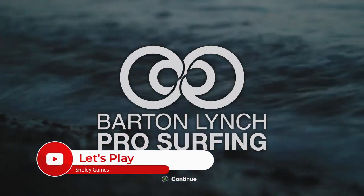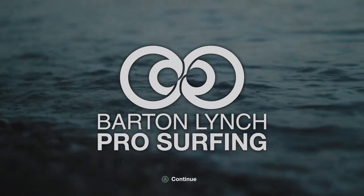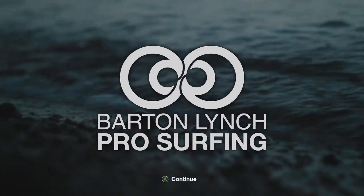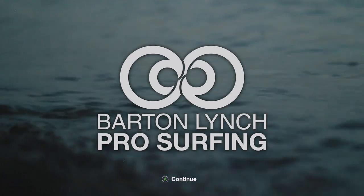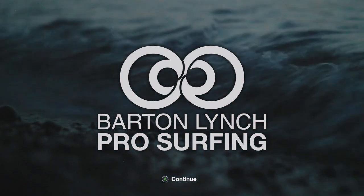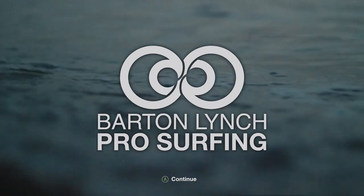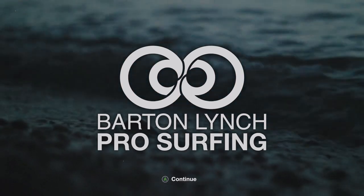Hey, how's it going? ZManaTech here, and I want to thank you for tuning into Snowy Games. As always, I appreciate you very much. Today we're taking a look at Barton Lynch Pro Surfing on Xbox Series S, courtesy of the developers as well as the good folks at Indie XP. Huge shout out and thank you for providing the code to check this out and showcase to my audience.